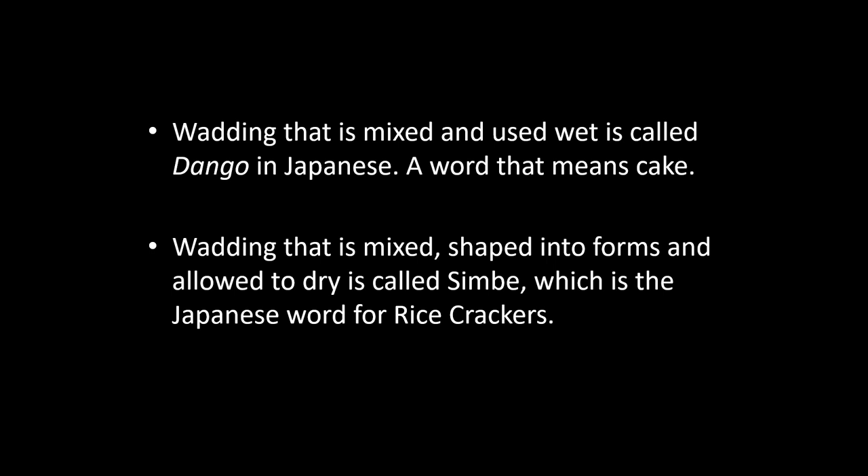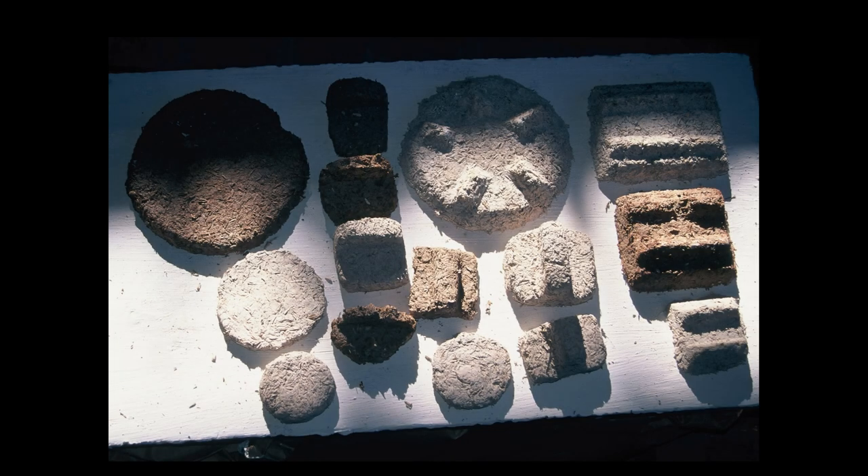Wadding that is mixed, shaped into forms, and allowed to dry is called simbei, which is the Japanese word for rice crackers. Simbei has the advantage that where it touches the piece it touches in two or three spots, but it allows a gap for the vapor to get in — for the hero, the vaporized chemistry of the ash that's carried on the flame — to actually get into the surface.